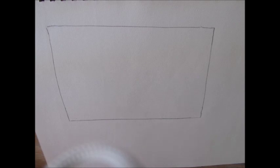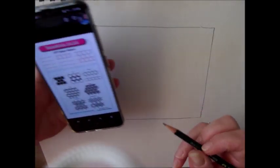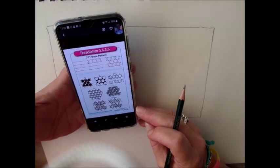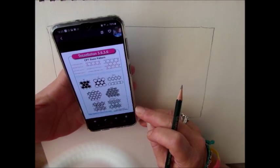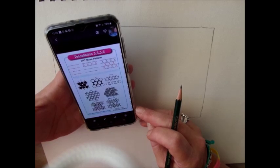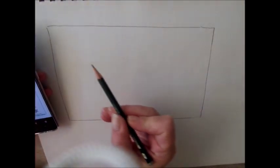Good day dear Tangle friends. Today I want to show you how tessellation 3636 is drawn, and I will show you some CPT techniques with this lovely tessellation. Well, let's start.